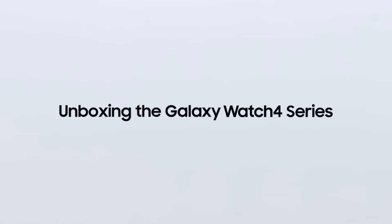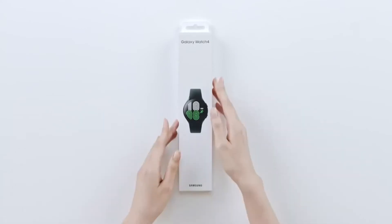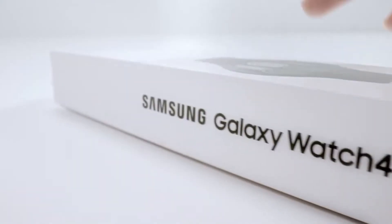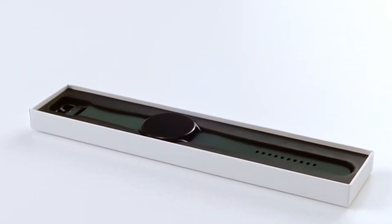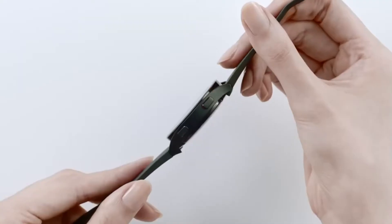Smartwatches are great for keeping yourself up to date with your health status, checking notifications without having to look at your phone, as well as receiving messages and making calls, among many other things. The Samsung Galaxy Watch 4 is an amazing addition to the Galaxy Watch family.